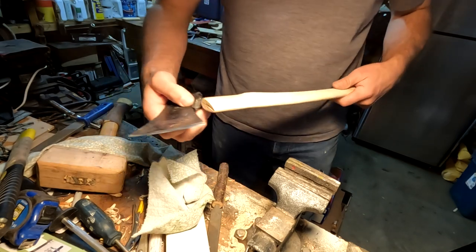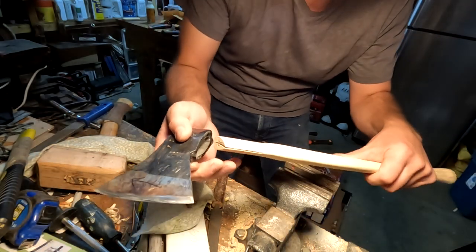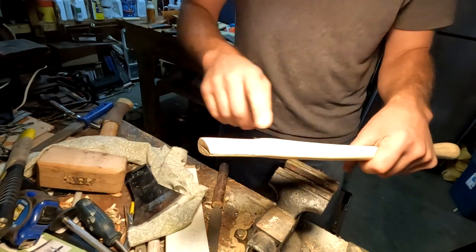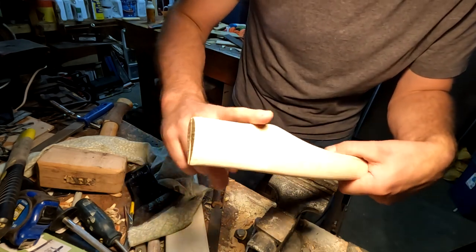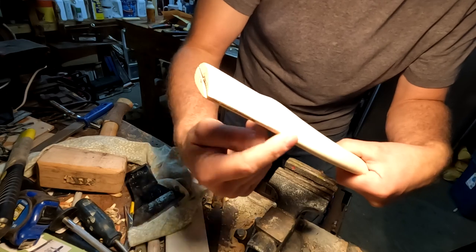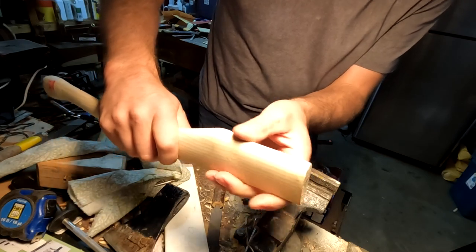Step one is to see how well this handle fits the axe head. You can see it doesn't fit at all. When you're trying to fit an axe handle to an axe head, and the axe head from front to back is shorter than the handle, you've got to remove material from the handle — but do not remove material from the front. Remove material from the back of the handle, always. You've got this nice taper that you're going to need, and it's just a strength thing — it needs to be straight the whole way. I've got to take about an eighth to three-sixteenths of an inch off here.